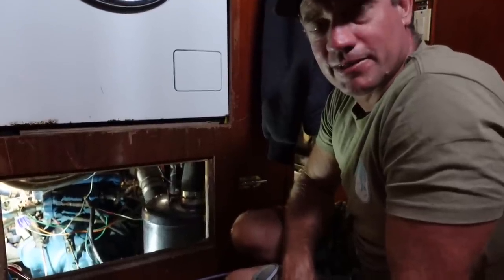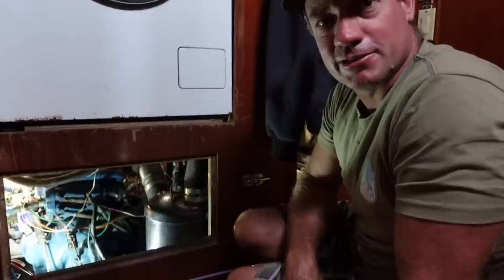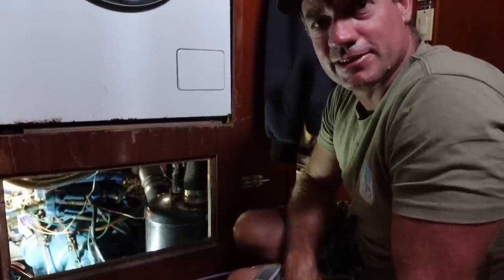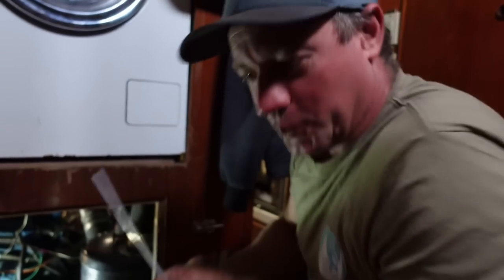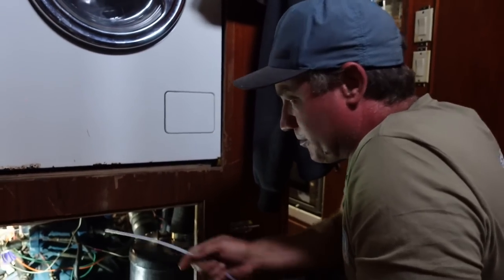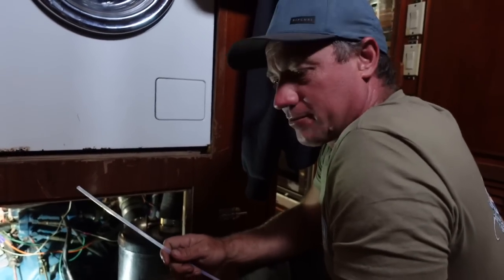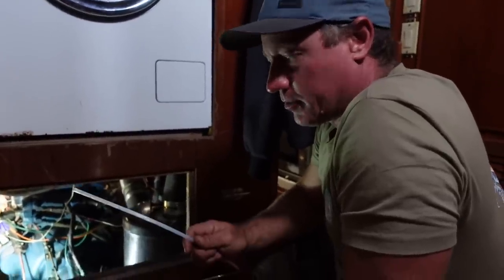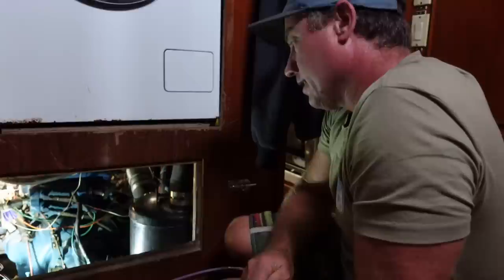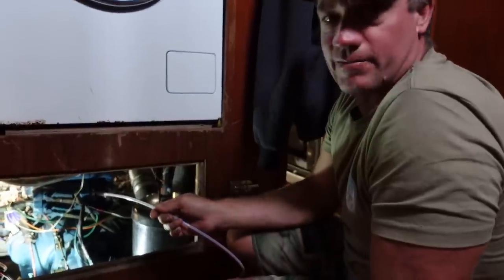I've drained out the gearbox. I'm going to fill that up and then warm the engine up, drain the engine oil out, change the filters, change the fuel filters — got lots to do. Getting to know this Perkins motor. Thanks to Paul, I have a pump and I'm able to reach in. It just makes this sort of work really easy. I'm going to change this — it's a bucket pump I got from West Marine. I'm actually going to mount this in there and the lines will all be set up ready for use.